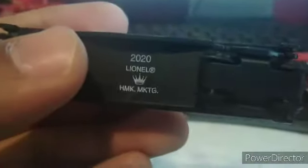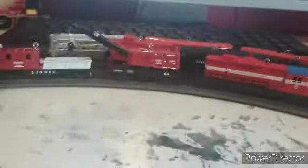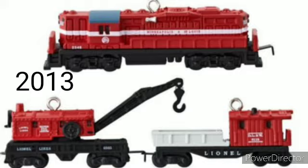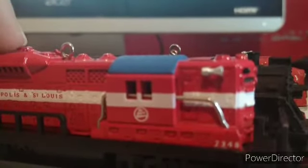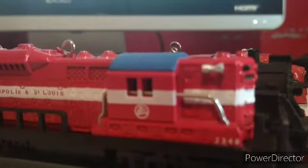Again, this is the 2020 Lionel Hallmark set. Let's just couple it up. Hallmark did make a miniature version of the work train diesel before — back in 2003 or 2013, I think 2013. Also I like how they have these little windows here — they shouldn't really have them because you can see the handrail going through the cab, but we can live with that. So here's 2020's Lionel set.